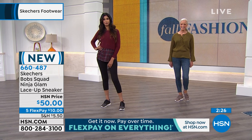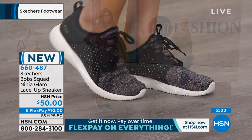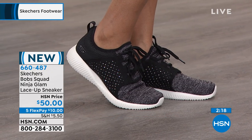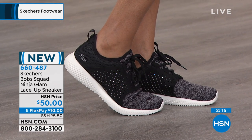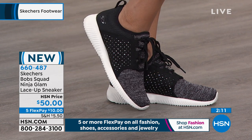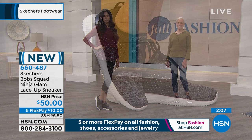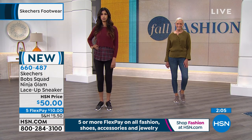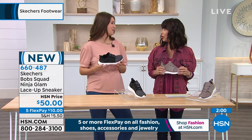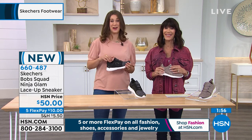Memory foam — you get all the cushion. You have that shock absorption also to the midsole. Very, very lightweight. These are crazy, crazy lightweight, so they're going to feel amazing on the foot and they're new. If you're someone who collects the different sneakers from the Bob squad, here's your newest addition. Ninja Glam — it's such a fun name. Someone in California names these and they do a great job. Very creative.